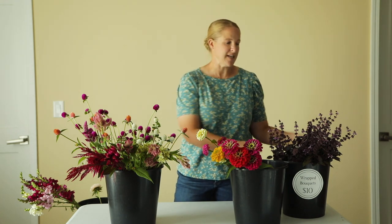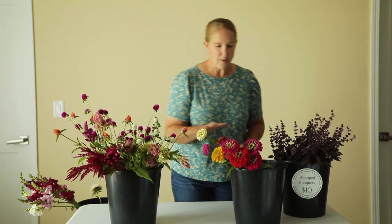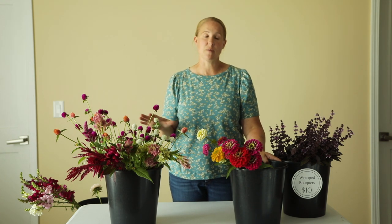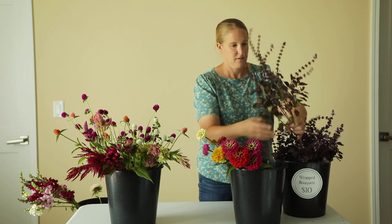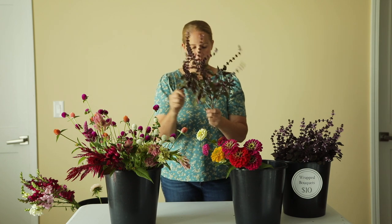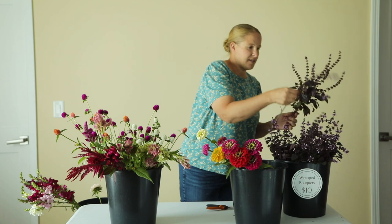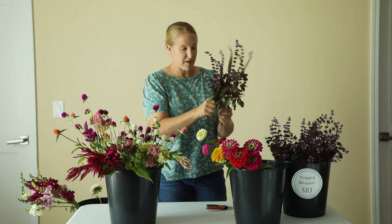The first recipe I'm going to put together is utilizing this dark opal basil as filler. I think this is so pretty and I am definitely planting more of this next year. I want this specific recipe to be a little darker and richer, using the jewel tones — my zinnias and the darker celosia. I'm going to take a couple pieces of this basil filler first and take some of the bottom leaves off. This basil does have a pretty strong scent, so if you are sensitive to really strong scents, you might not want to use it. I love the smell of basil, so I don't mind it.